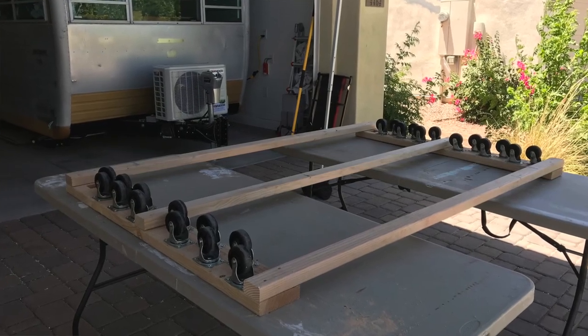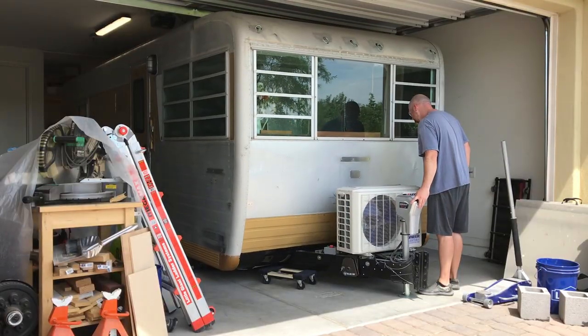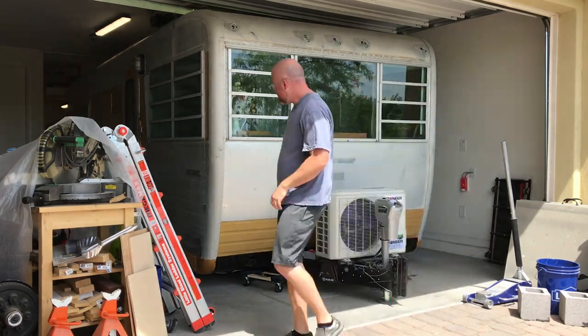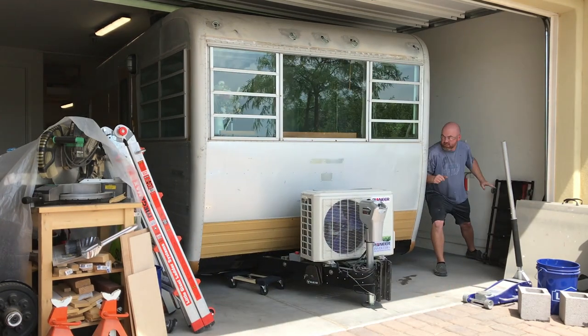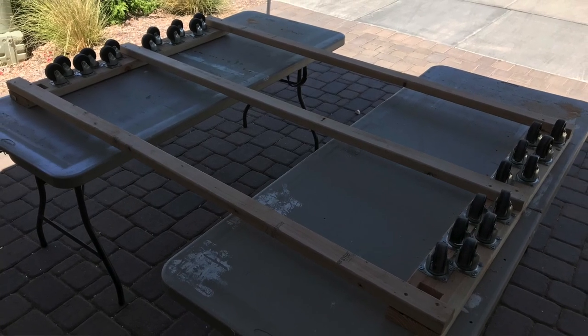Getting her outside was interesting. First and foremost, I needed to build a new dolly. We used 6 of these Harbor Freight dollies to get her into the garage and they worked great when she was empty and lightweight. But when I tried to use them to move her into position in the garage to get her out, they buckled and broke. So I built a new dolly out of 2x4 and used the original wheels.